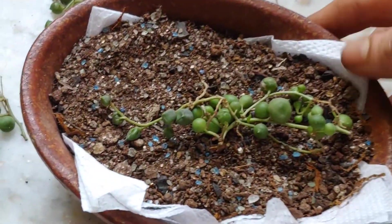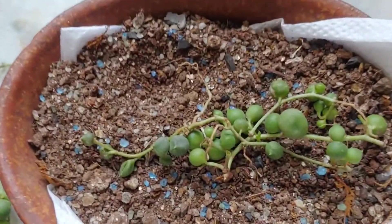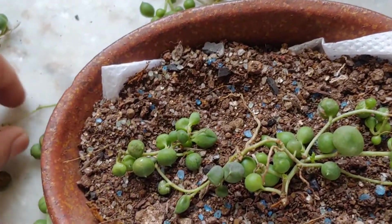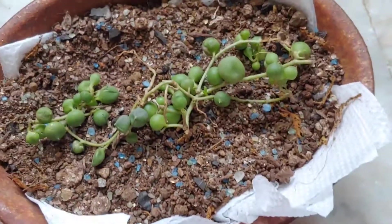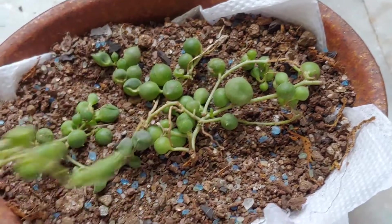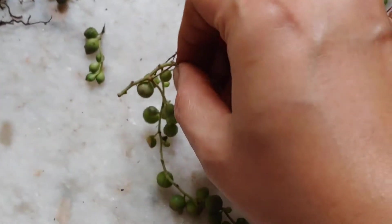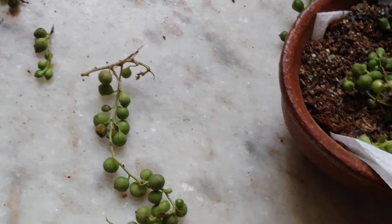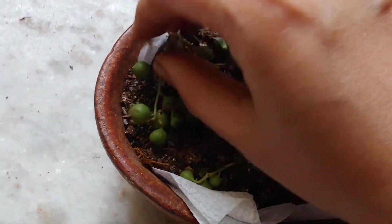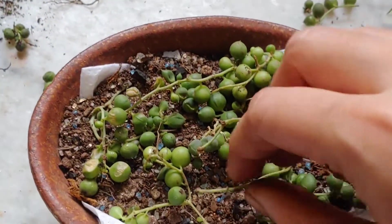This is actually leftover soil from my terrarium, so you can see some blue sand got mixed in, but it is basically succulent soil. I'm going to give it a try. I'm just going to place them on the soil.